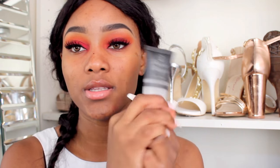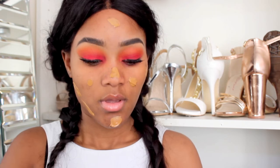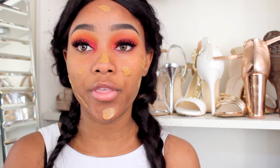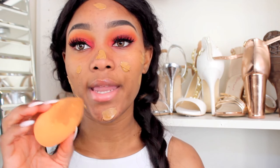To prime my face today I'm going to be using my W7 face primer — this is the Camera Ready primer. For foundation I'm going to be using my Stila Stay All Day foundation and concealer, and this is in the shade Warm Number 13. It's a very thick foundation, so I always like to dampen my beauty sponge in water and squeeze out any excess just to make it a lot easier for me to blend out.